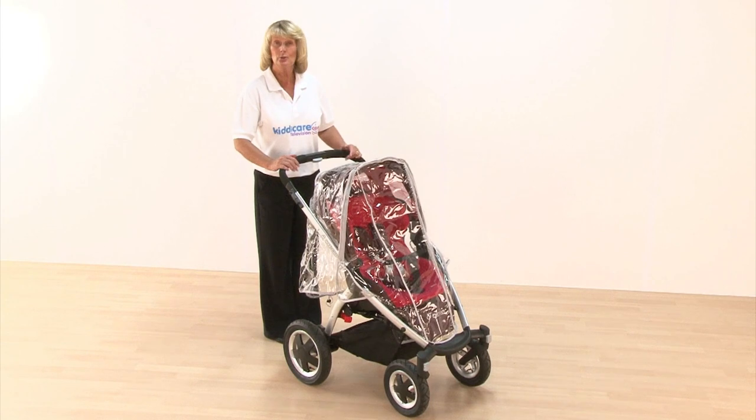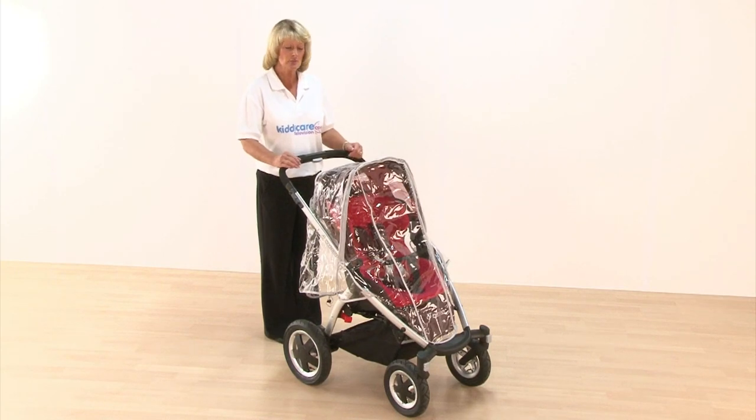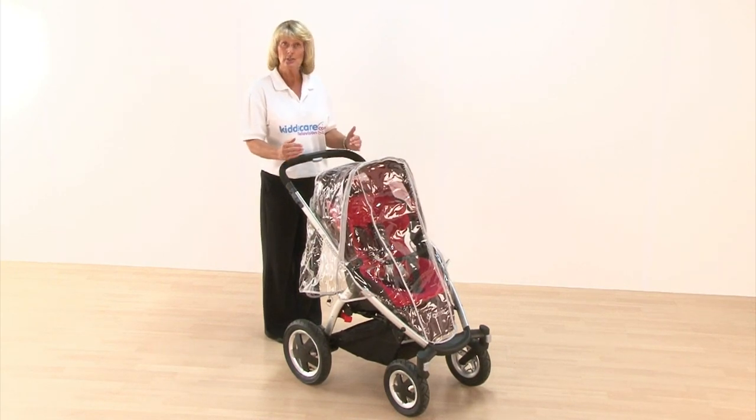Introducing the Maxi-Cosi Miura 3 pushchair. This is suitable from birth up until 15 kilos, which is about a three to four year old. It has a seat unit that is facing away from you, but it will also turn around and face towards you.